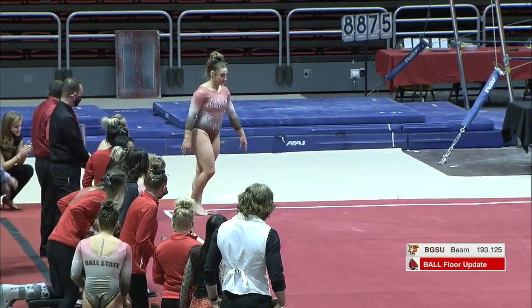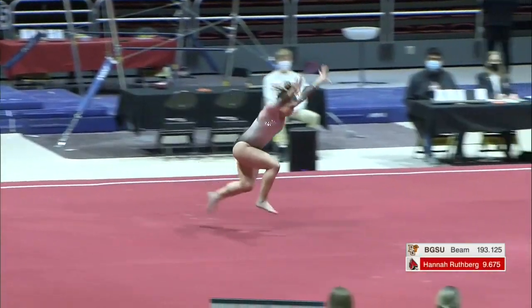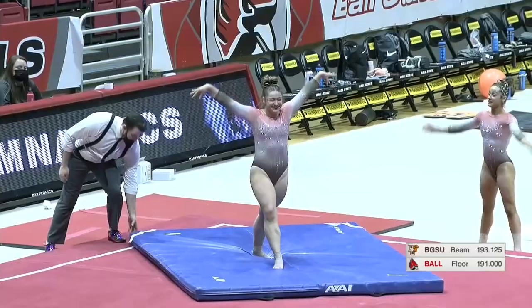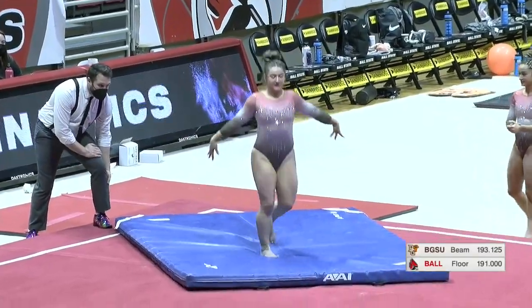As long as she still plays the air guitar at the end, I'll be a happy camper. I think she does. I think she throws it in there somewhere. Nice double — a little bit short, but beautiful double pike there from Stephanie.